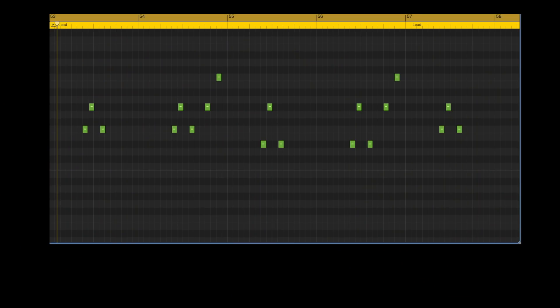I'm going to play this lead melody twice with the two different reverbs on it. Try to guess which is which.